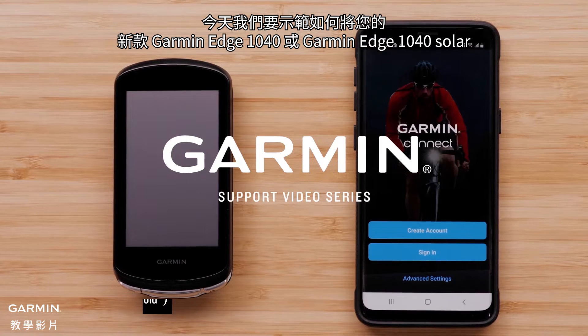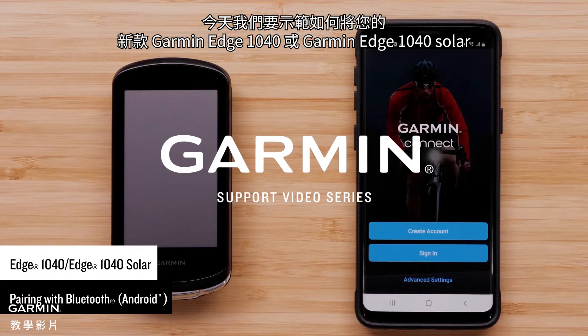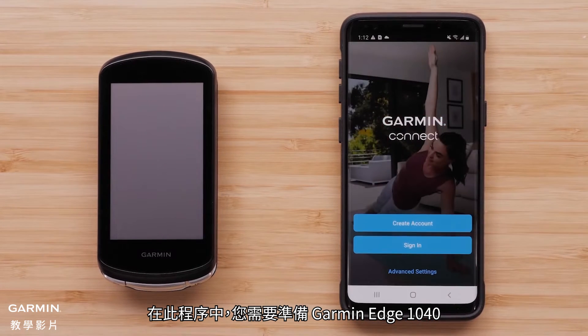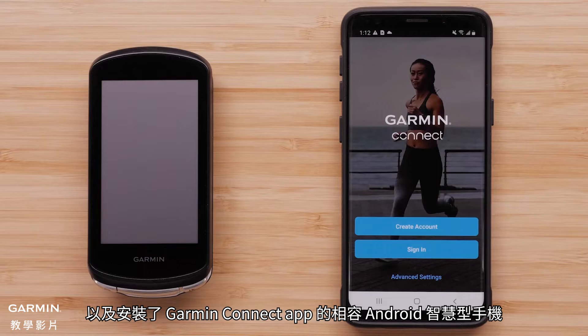Today, we will show you how to pair your new Garmin Edge 1040 or Garmin Edge 1040 Solar by computer with your compatible Android smartphone or tablet. For this process, you will need your Garmin Edge 1040 device and a compatible Android smartphone with the Garmin Connect app installed.